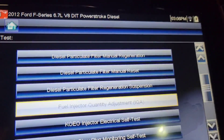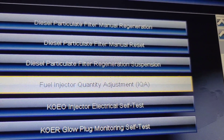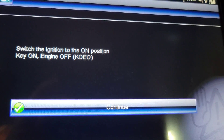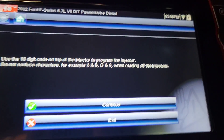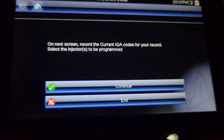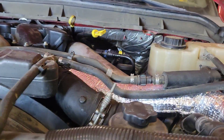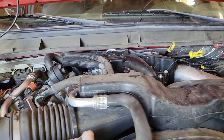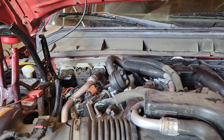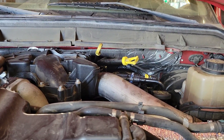The last step is right here: Fuel Injection Quantity Adjustment. This is where you program the injectors. We have our codes written down, so now I'll go through and program all eight injectors. The truck is running — it took about four or five key cranking cycles — and we are good to go. I just need to put the wheel wells in and put the tires on.